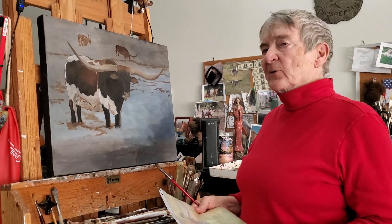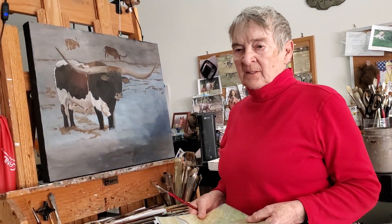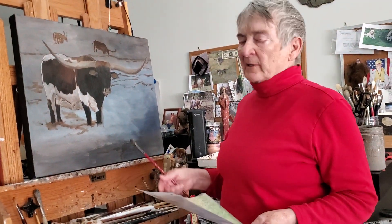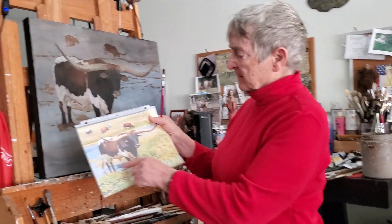Hello everybody, thank you for joining me again this week. Last week I showed you a couple of sketched-in subjects — one being this longhorn bull, and then there are two I'll show you in a minute of a couple of longhorns splashing in the water. But this bull is standing, as you can see, in a pond here.